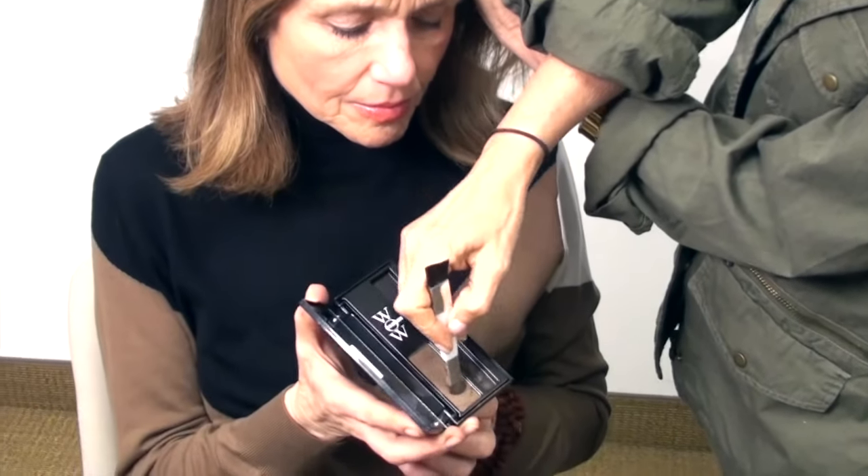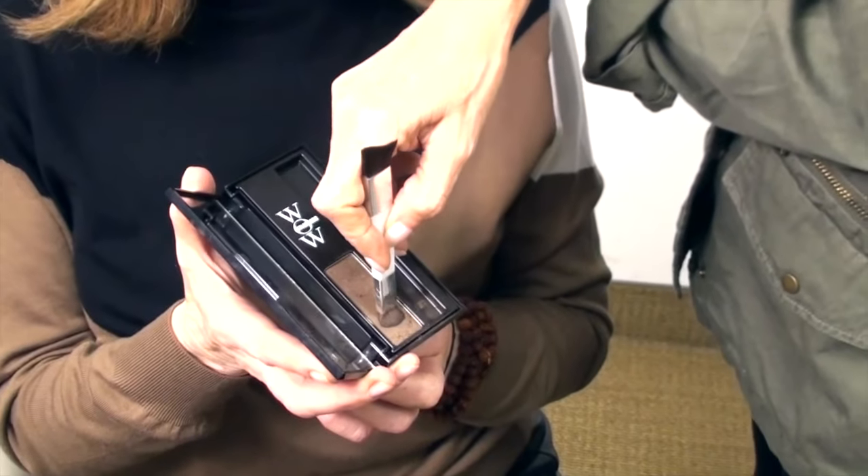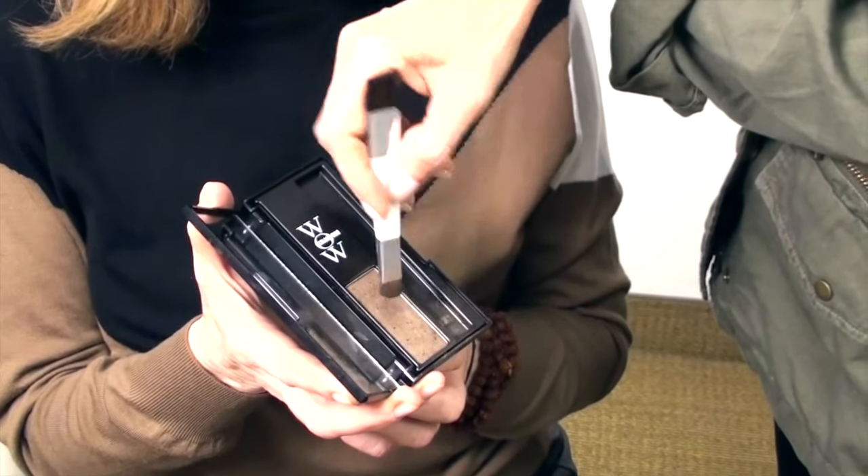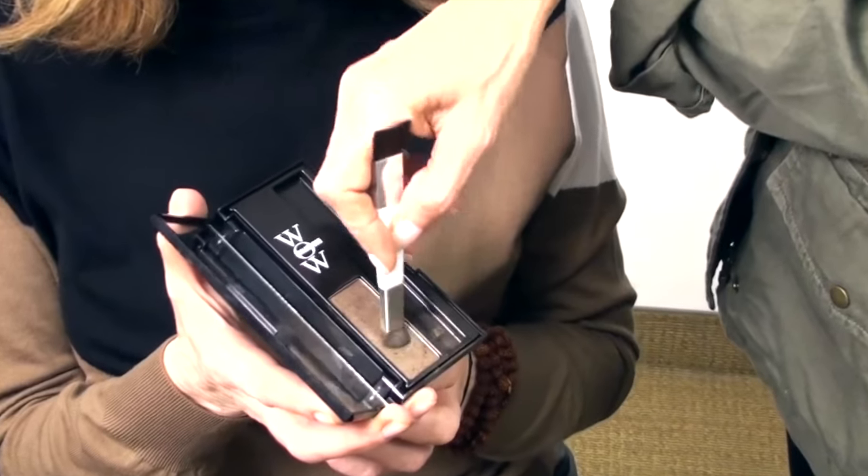When you put the brush into the powder, you really want to press it into the powder, not just lightly dab it across. You're going to see a little powder breaking up — you want to see that.